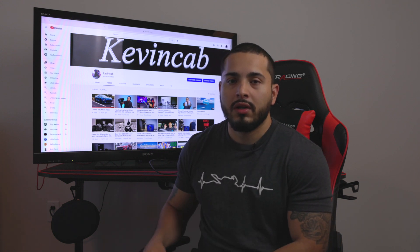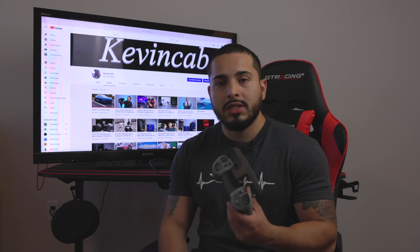Hey, what's up everybody? So in this video, I'm going to show you how to use the new DJI FPV controller on Mac with the game Liftoff.